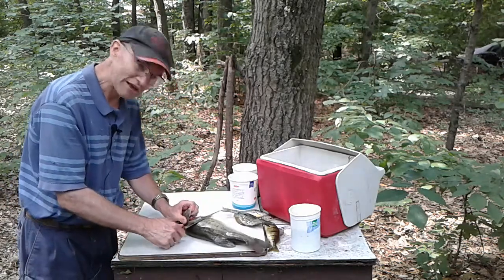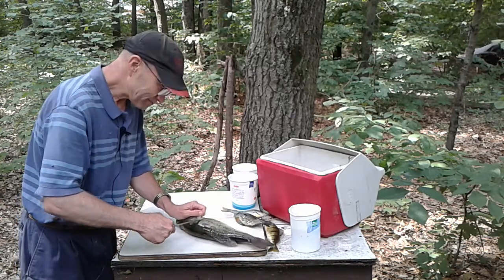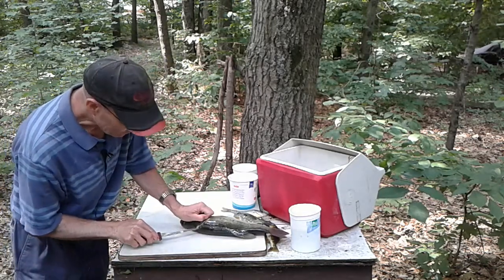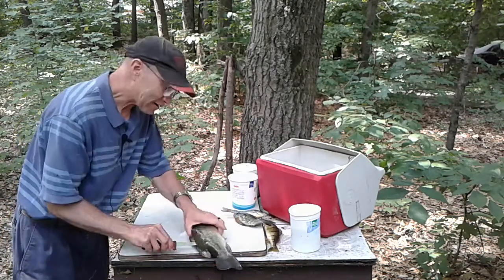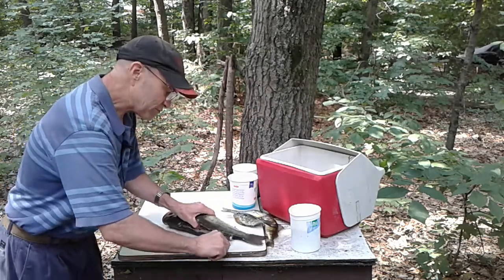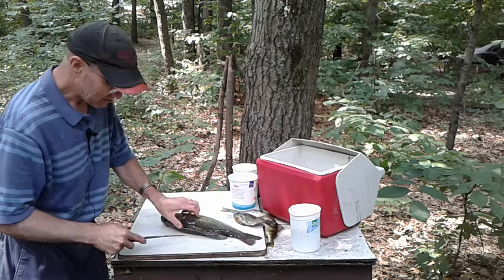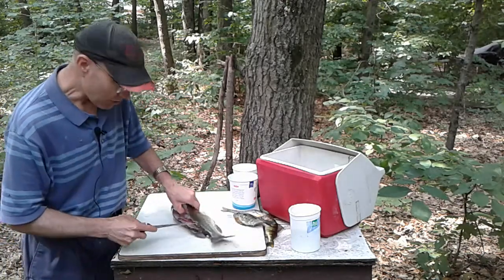I start just behind the gill flap and I go a little bit this way toward the head so that I can get underneath those scales. I get down to the spine — I can feel that spine bone — and I cut right along the spine and I get to the anus. I pop the knife through and feel that spine all the way, stopping before I get through by the tail. I leave it attached.